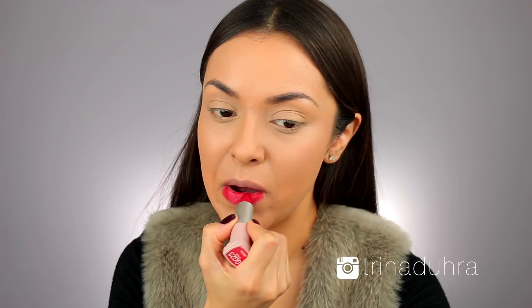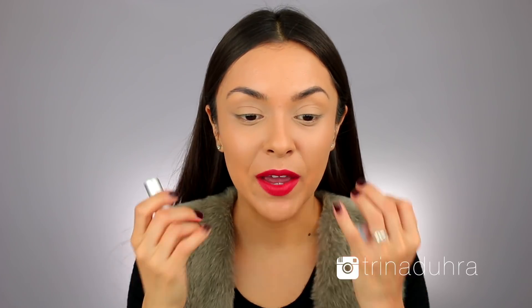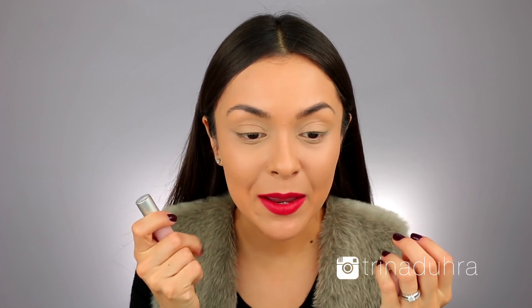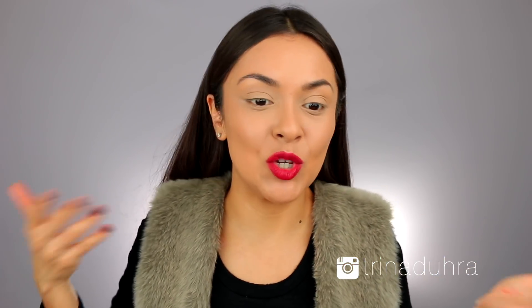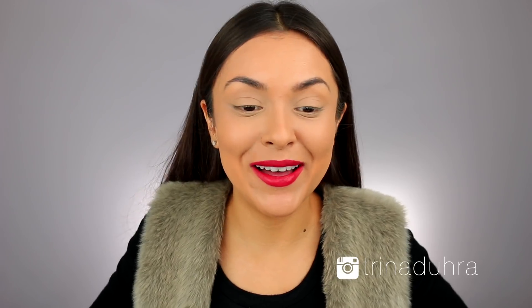It is gorgeous — this color screams holiday makeup look. I do apologize if you see red lipstick on my teeth at any moment during this tutorial; it's what happens with red. Honestly, I don't even want to do anything else — just put on some mascara, you're good to go. I'm joking. But not really.